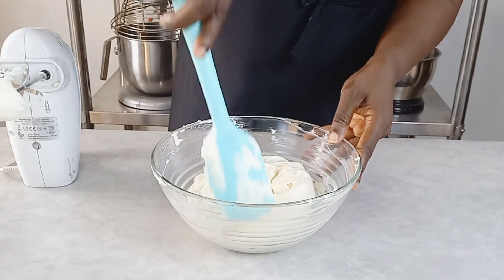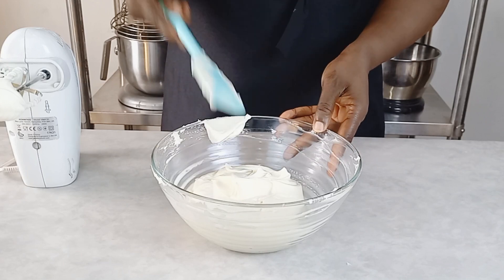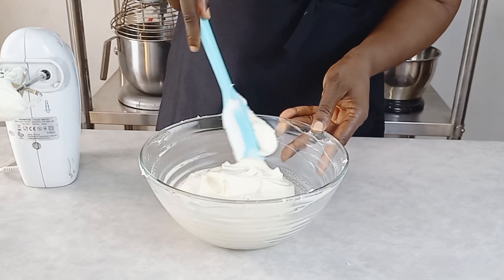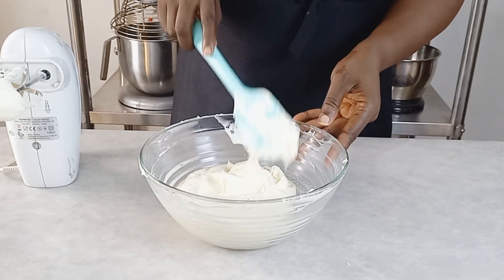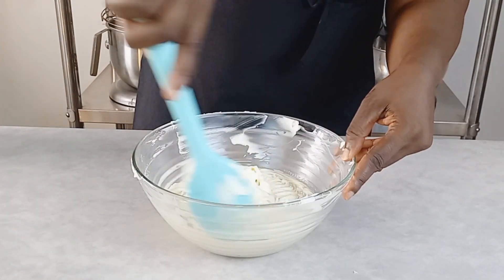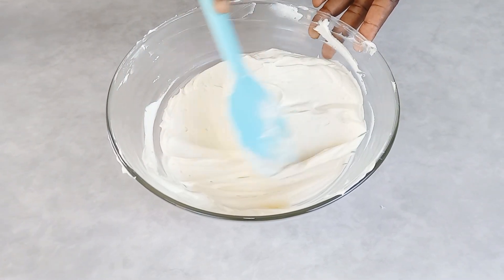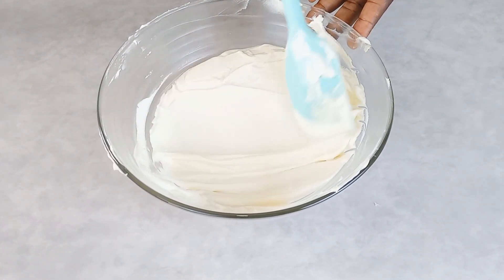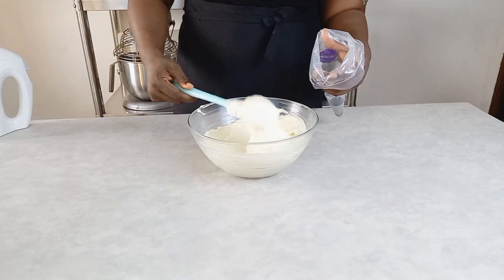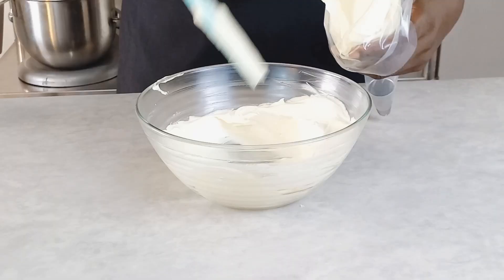This buttercream is so smooth, so fluffy, so light, and it's also very tasty. If you are the type that doesn't want too much sugar like in American buttercream, I recommend you give this recipe a try. Just look at how light and smooth it is. I'm going to take some into my piping bag.